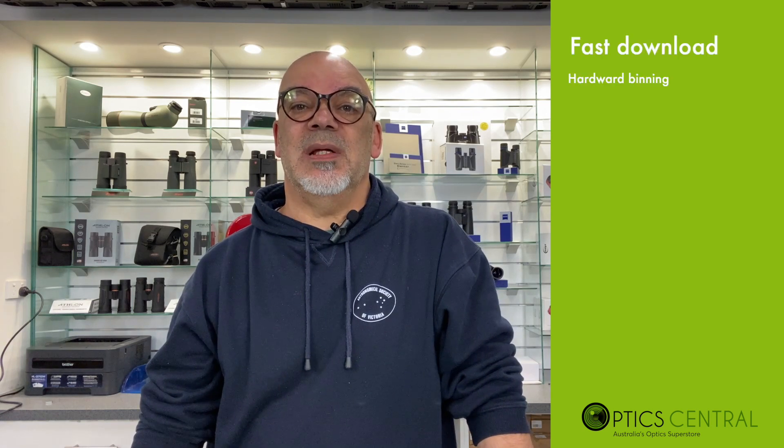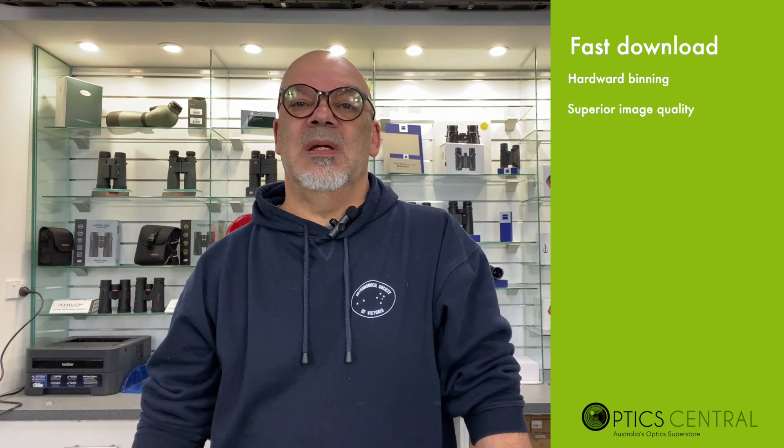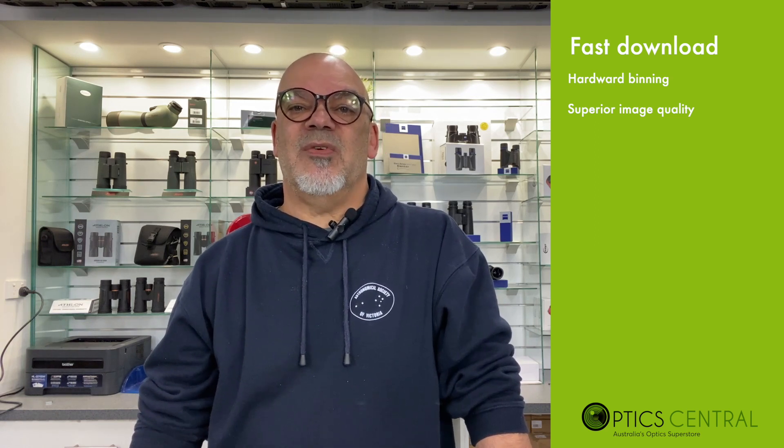The gain settings to use the camera at its optimum are based on recommendations by QHY and other experienced photographers who recommend that unity gain is selected — and for the 183 you'll find that is around 11. The download speeds from the 183 to the PC are very fast as it uses hardware binning. Hardware binning produces a much superior image as it comes from the source of the camera, whereas software binning comes within the capturing software that you are using.